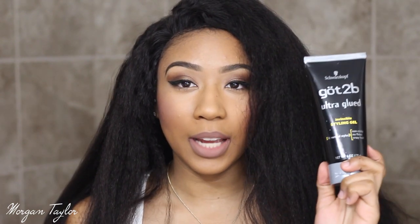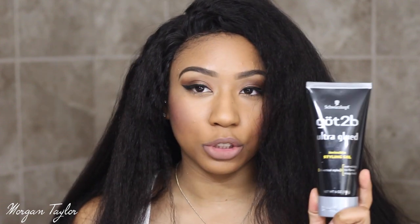I'm going to use this right here — this is the Got2B Ultra Glue styling gel. I'm going to put it on the front of my hair where this lace is, just to lay it down so it won't move anywhere, and then I'll be able to style my hair to my liking.